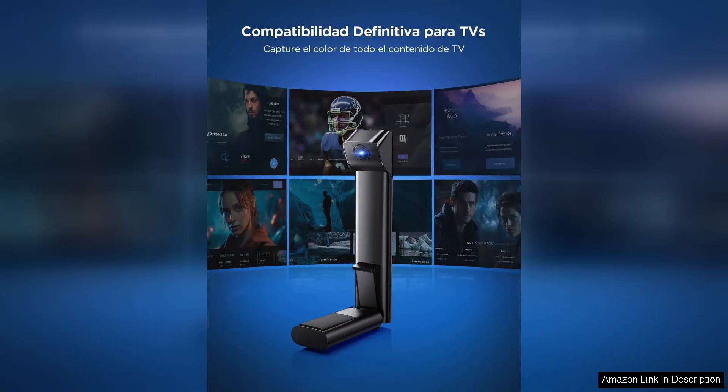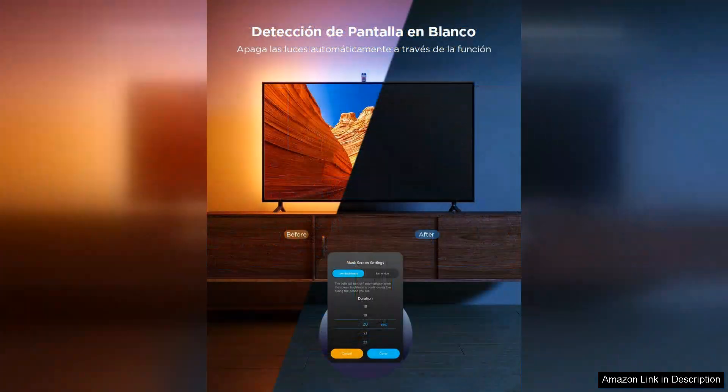The Govee is user-friendly, offering a wide array of colours and modes. You can customise your lighting to match your mood, from a vibrant party atmosphere to a relaxing dim ambience for winding down at night.